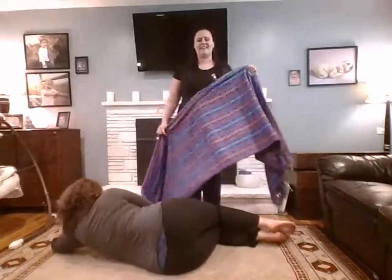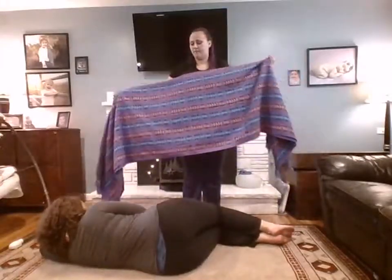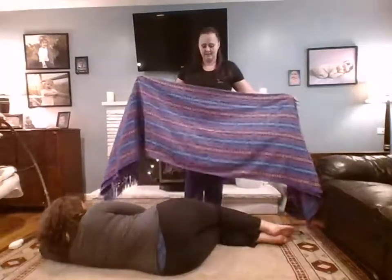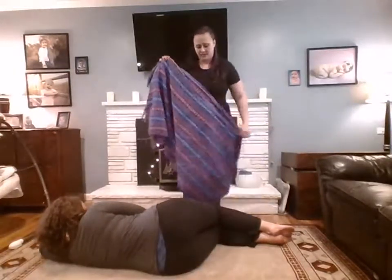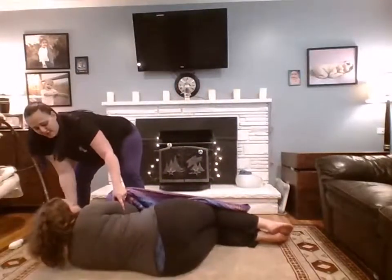Hello, it's Karina again. We are going to talk about rebozo again — this one is called 'lie back and relax.' You want to fold the rebozo and have the pregnant mom lie down and relax.